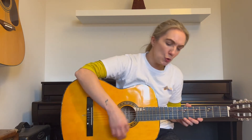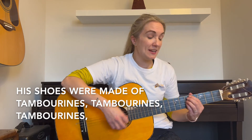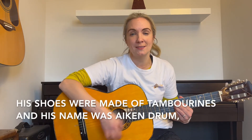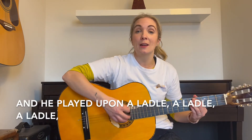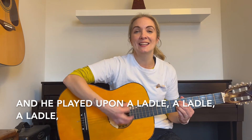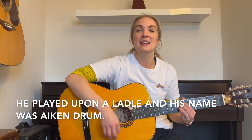Next were his shoes, which were made out of tambourines. Are we ready? His shoes were made out of tambourines, tambourines, tambourines. His shoes were made out of tambourines, and his name was Aitken Drum. And he played upon a ladle, a ladle, a ladle. Played upon a ladle, and his name was Aitken Drum.